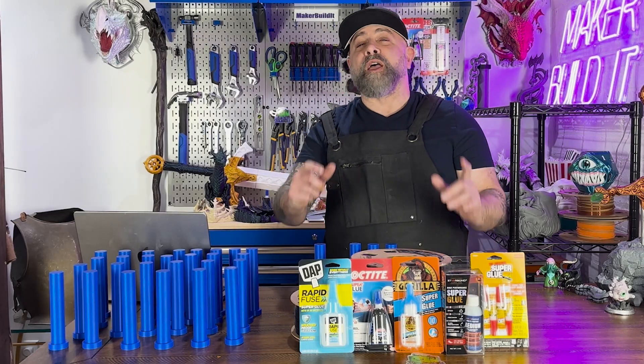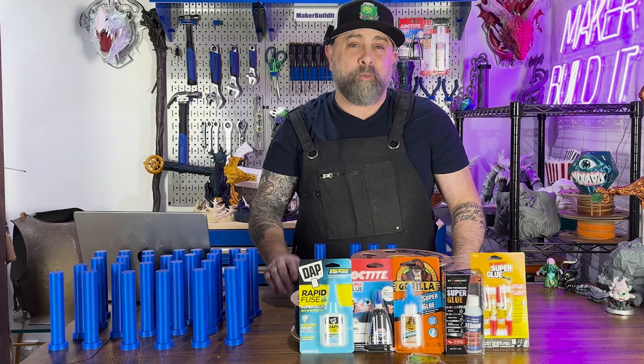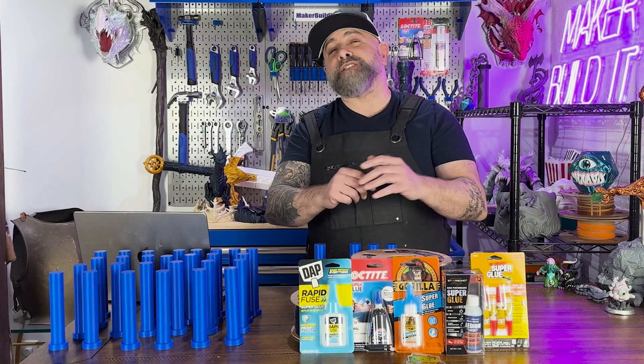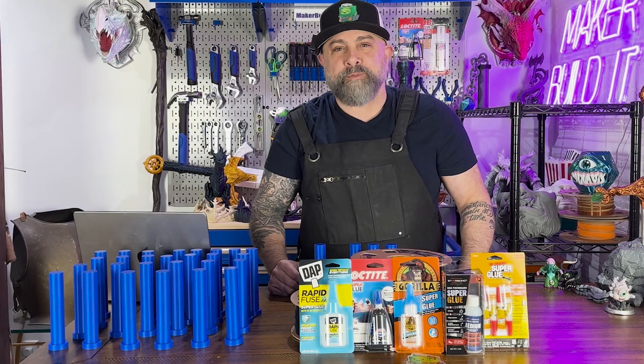Today we're diving into a sticky showdown with different types of superglue for 3D printing. We're going to perform our snap test and our twist test on some of the most popular superglues out there to see which one performs the best.